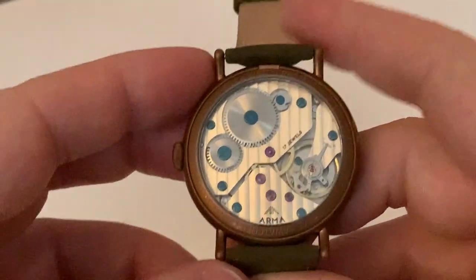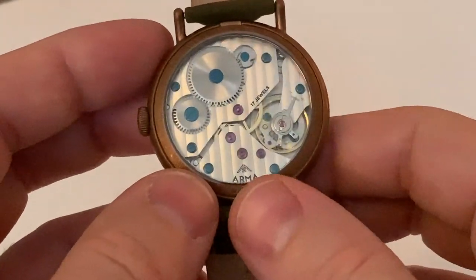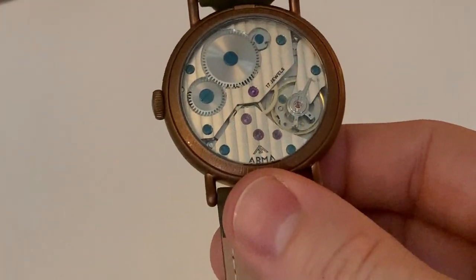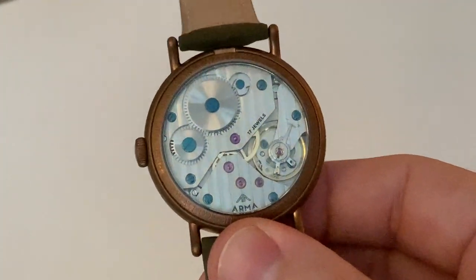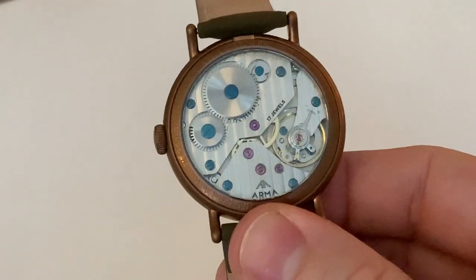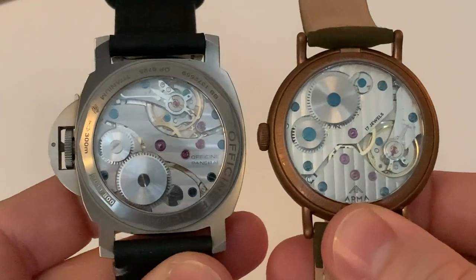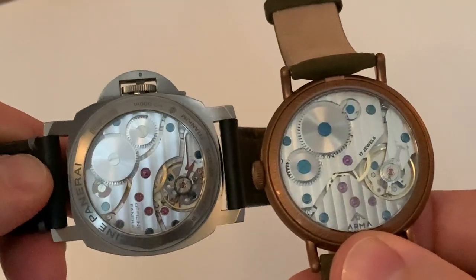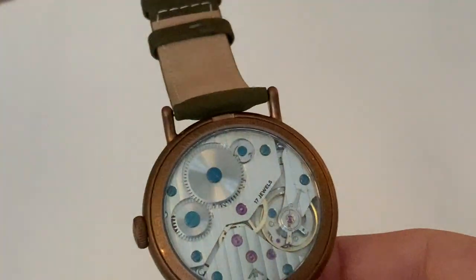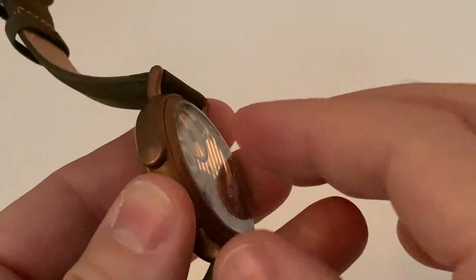But please don't think this is equivalent to say a Panerai. I had one person on Facebook saying basically that's the Panerai movement. And as I have a Panerai, that's the Panerai movement — a little bit different. Much, much different. That's a chronometer spec movement. This most certainly isn't, but it's still very, very nice. I do quite like it.